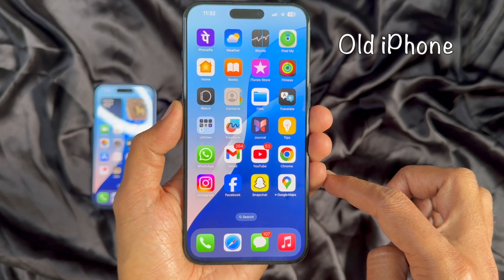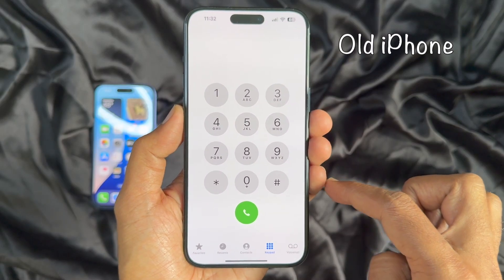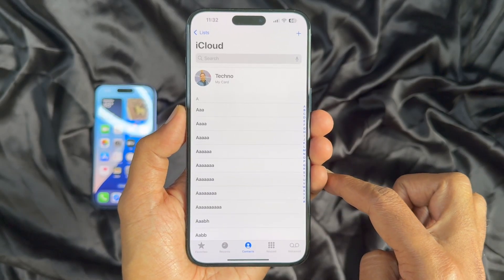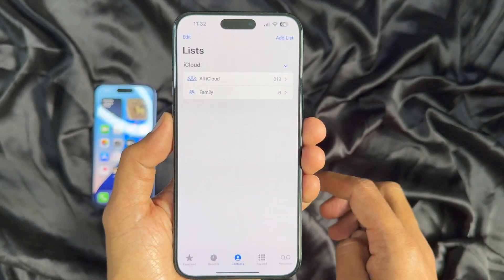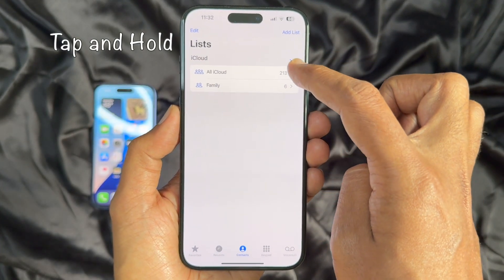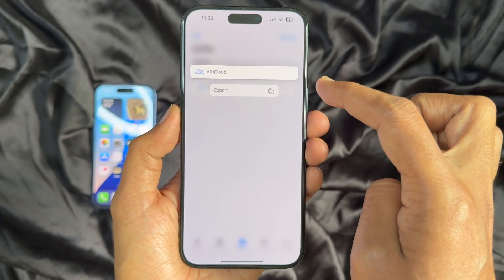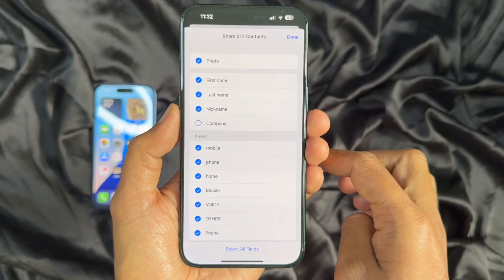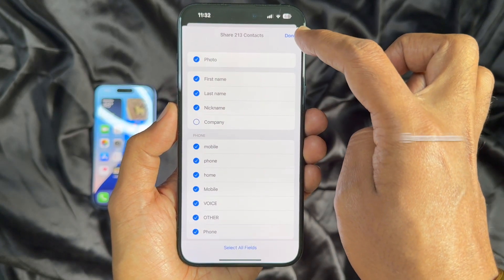On your old iPhone, open the Phone app, then tap Contacts from the bottom menu. Tap List on the top left, then tap and hold on All iCloud Contacts, then tap Export. I have a total of 213 contacts I would like to share. Tap Done on the top right.